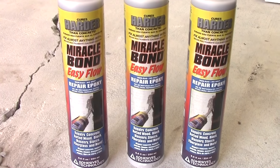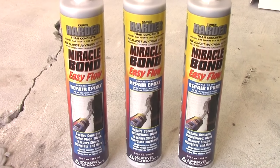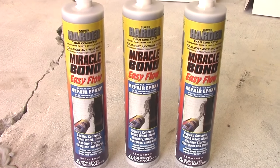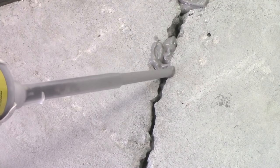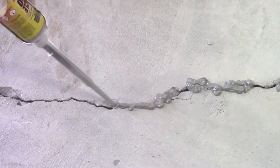Miracle Bond will be used to seal the crack on the outside — this is also referred to as capping the crack. Prepare the cartridge according to the label instructions and apply Miracle Bond over the crack, leaving spaces for the port installation.